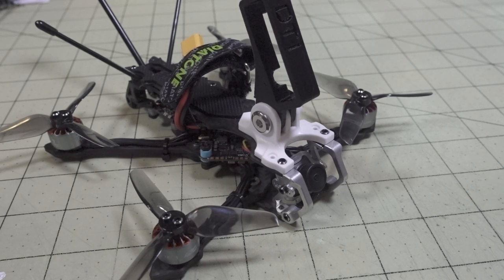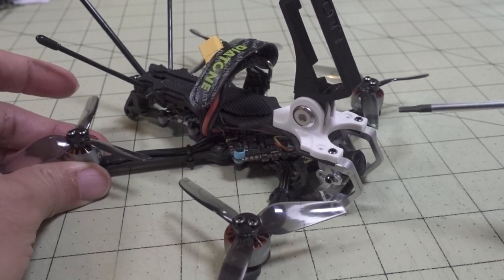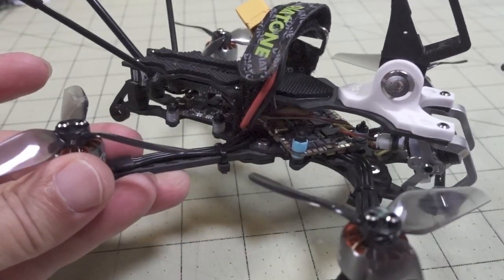All right, so this video we're checking out the Diatone Roma L3, a 3-inch micro based on the Roma frame. You saw the L4 in a previous video — I'll show you the comparison in a second. But let's get right into all the specs on here.